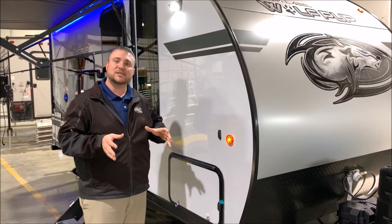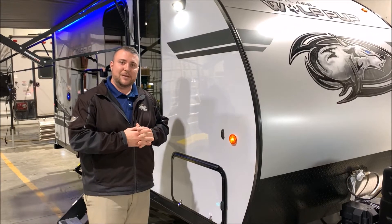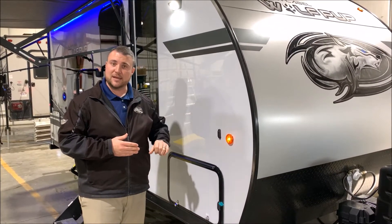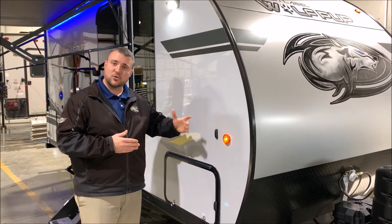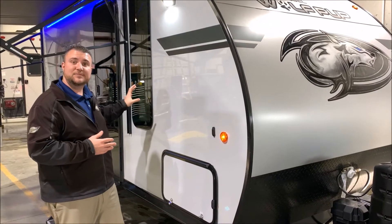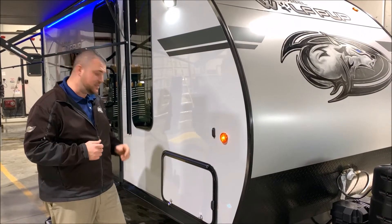As we move to the side, the Black Label adds a couple of features. One will be all LED lights on the outside of the camper. Magnetic door catches for your baggage doors, and then your fiberglass and deep tinted frameless windows — those are going to be the big items here.